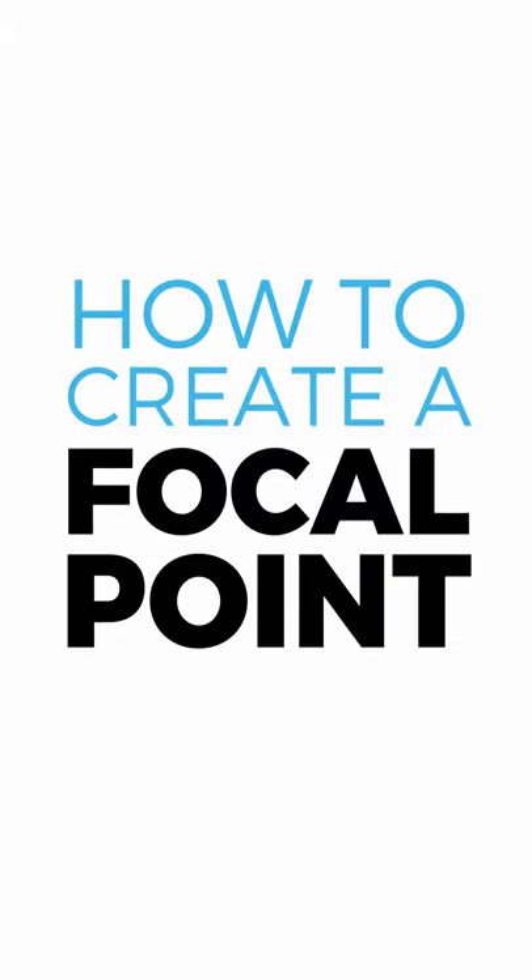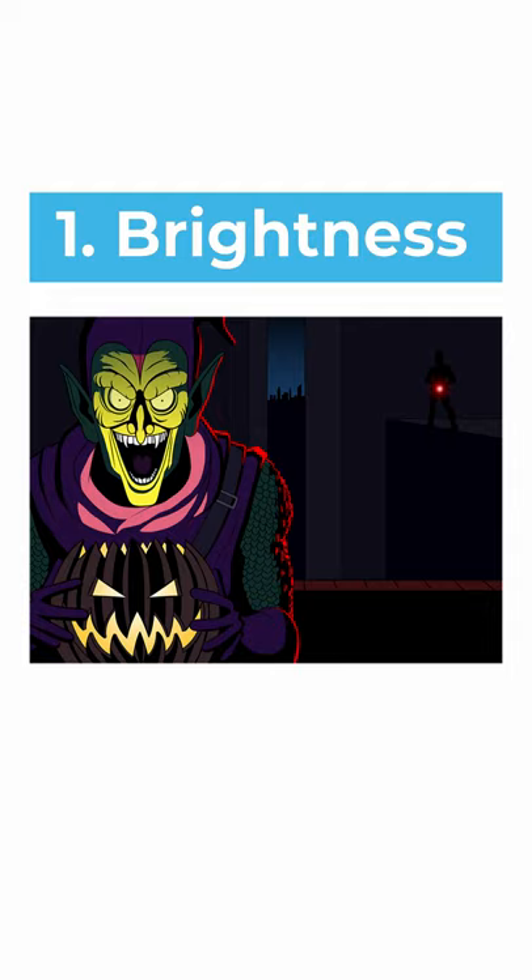How to create a focal point in an artwork. The first way is to use different brightness levels for the focus area and the rest of the artwork.